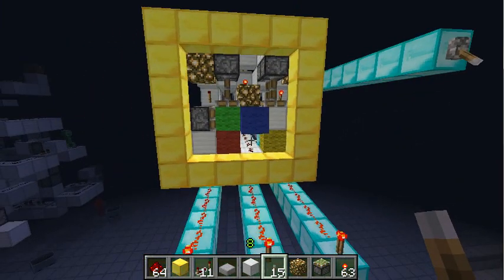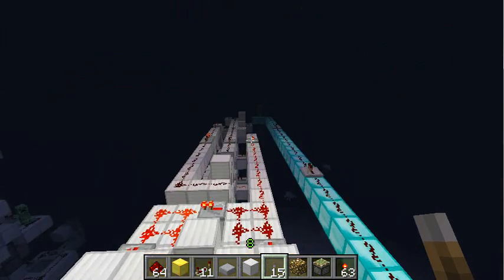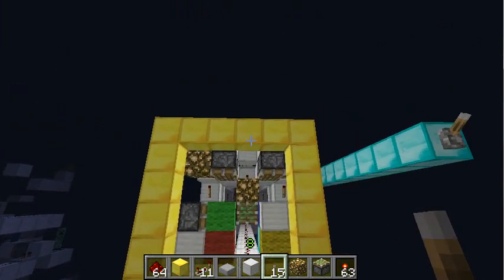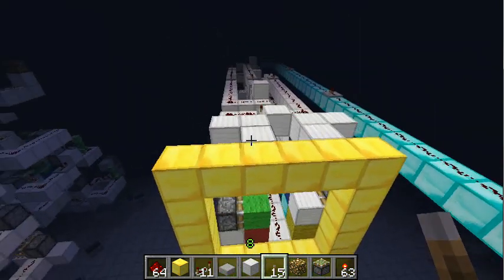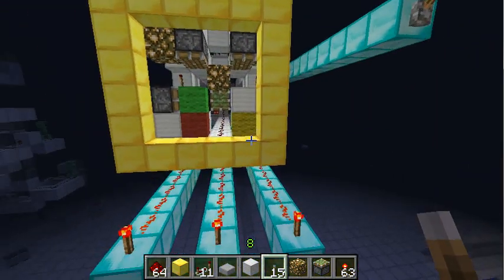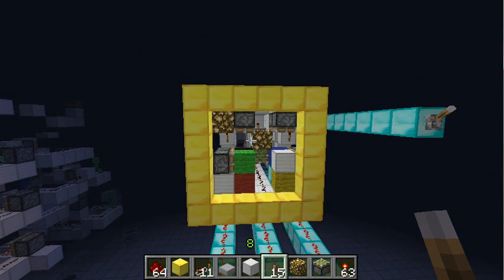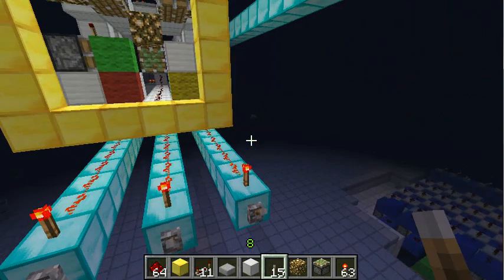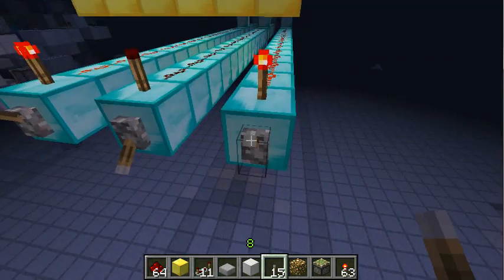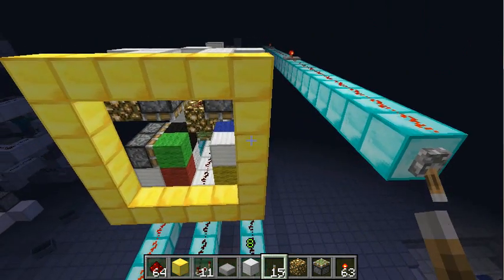And this is the challenge for you: make it more compact. It can be as long as you want, but I would really like to see a version which of course is a lot easier than this, but especially has a smaller footprint at the front, so that you can really construct a colored screen with it. That was my goal here, but it seems like I failed. So yeah, that's your challenge — make it more compact. Thanks for watching!